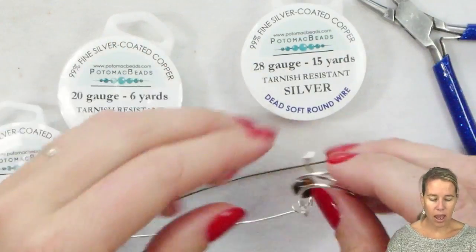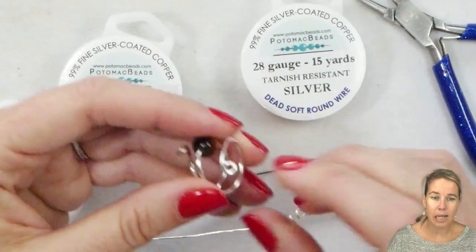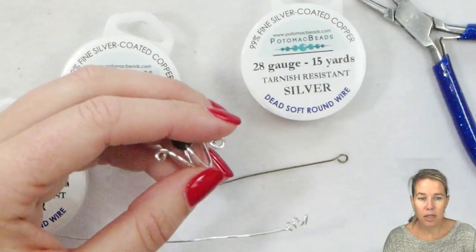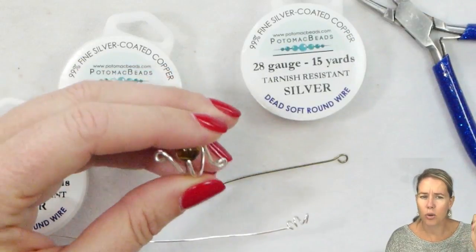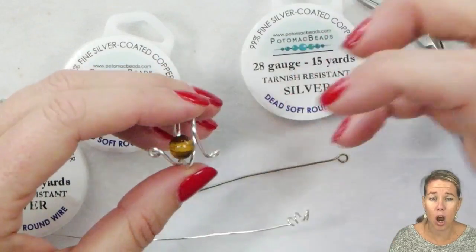I can go in with a hammer and a mallet and pound against this. Think about that scene in a Disney movie where somebody is pounding a sword — they're making that sword, pounding the wire, and that's going to make the wire harder.